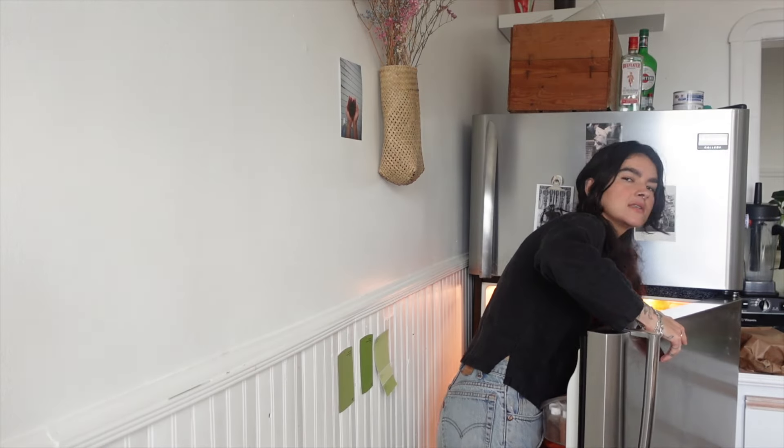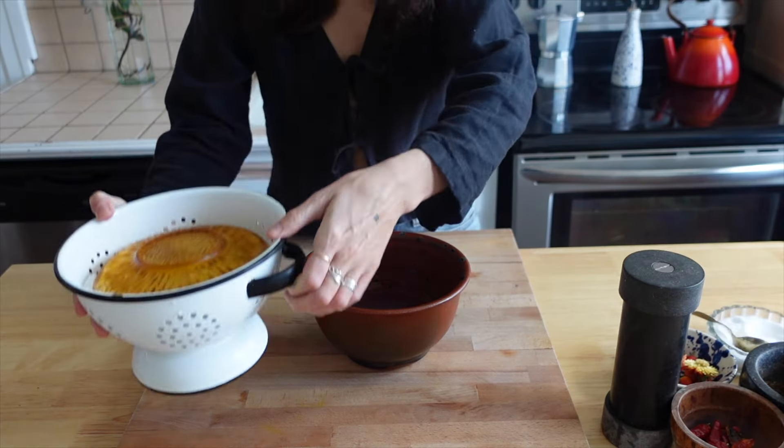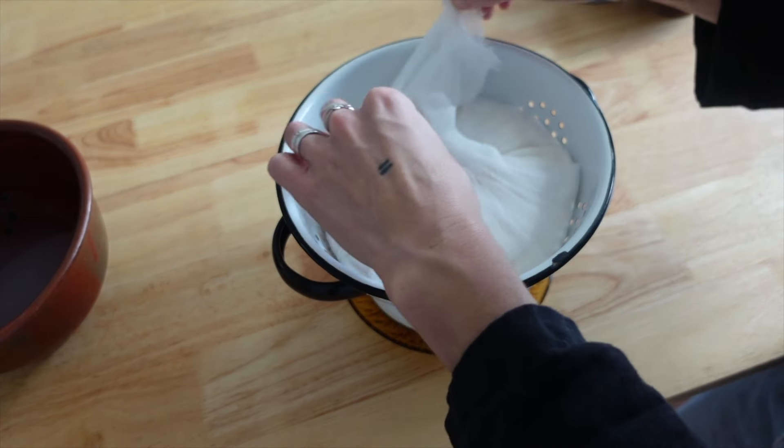Let's take her out of the fridge and make some breakfast. She's been in the fridge for almost 10 hours, just hanging out releasing the juices. Let's have a look — all of this liquid has drained off; there's almost a cup in there. This is my favorite part.